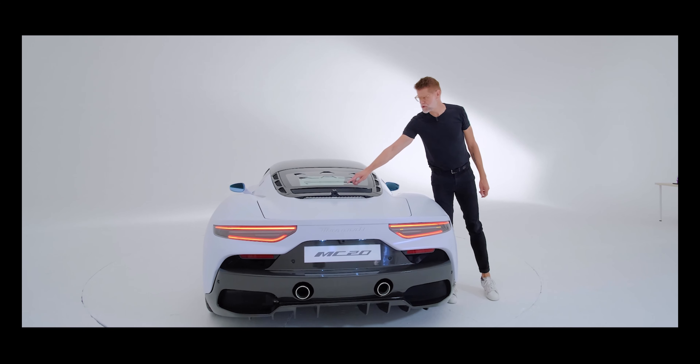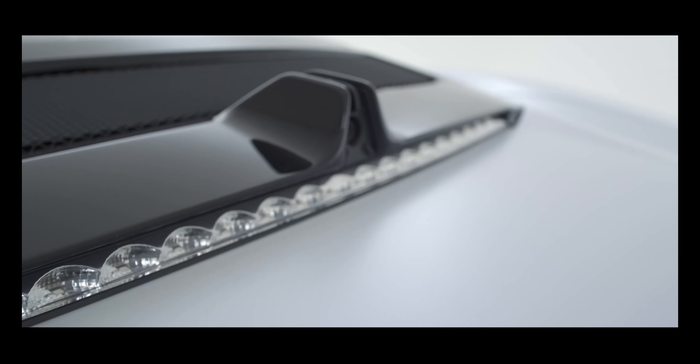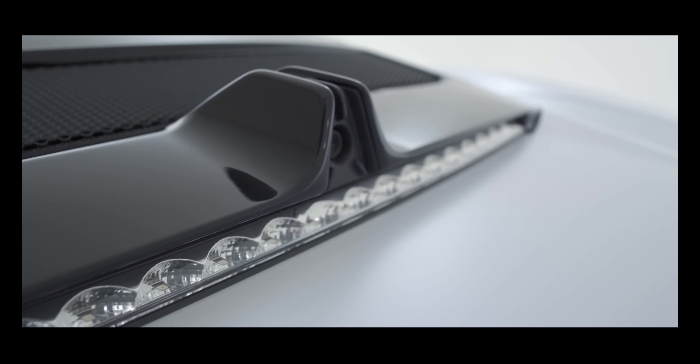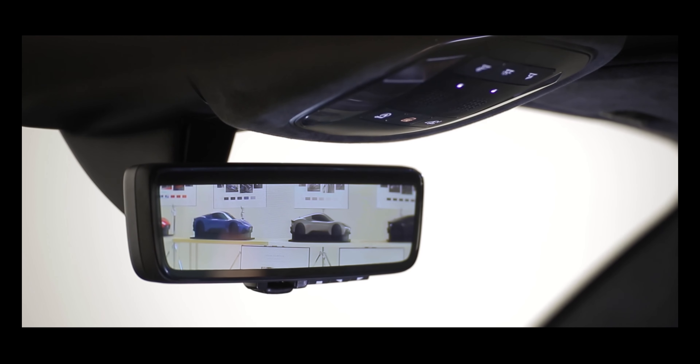What you see here is an additional rear-view camera which, in addition to the normal rear-view camera you already know from your car, provides an image to the rear-view mirror. So even though you're sitting in a mid-engine car, you will always have a very unobstructed view of what is behind you.